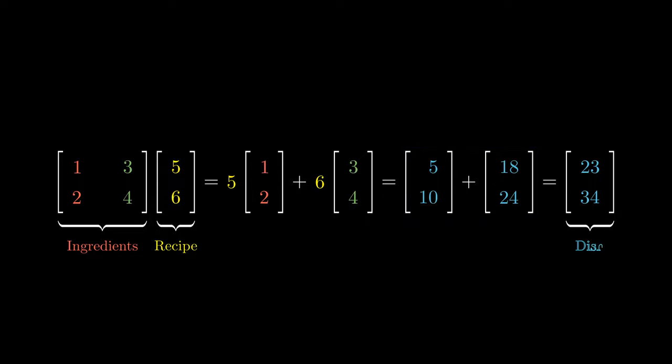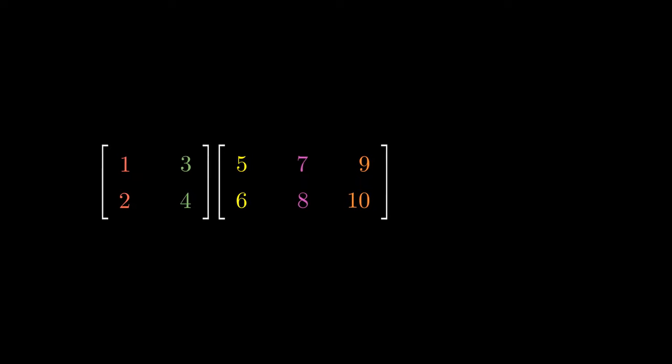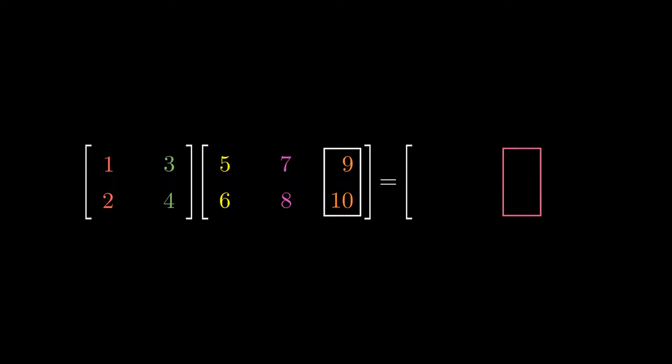This can be thought of as our cooking dish that we cooked up using the ingredients and the recipe. But what happens if we have multiple recipes on the right? We can think of this as cooking 3 separate dishes. The first recipe would correspond to the first dish, the second recipe to a second dish, and the third recipe to a third dish. This means that the final answer must have 3 columns.